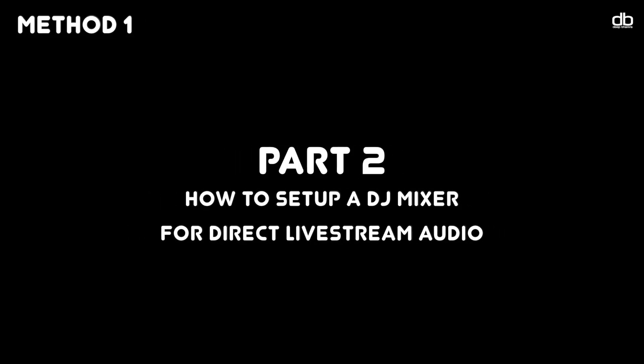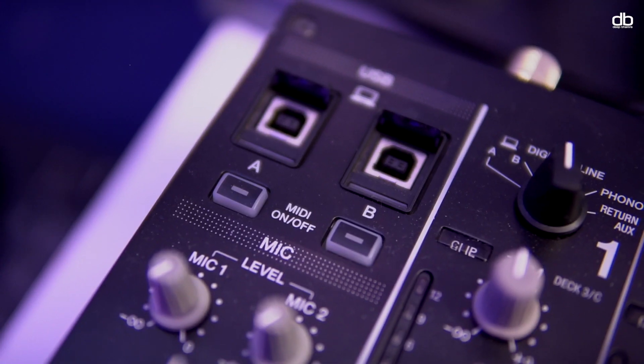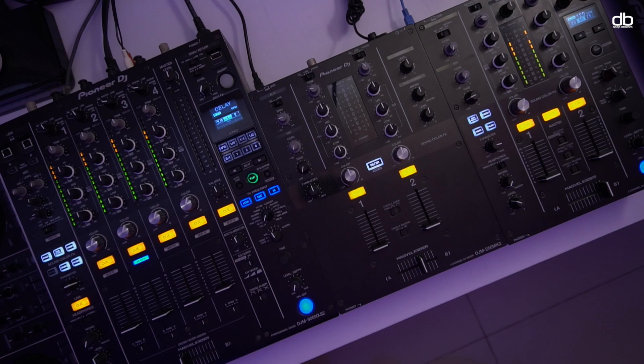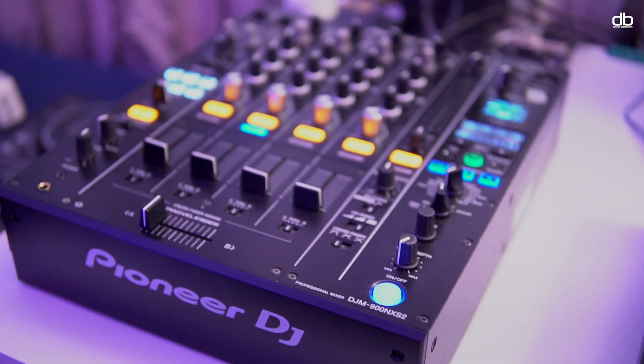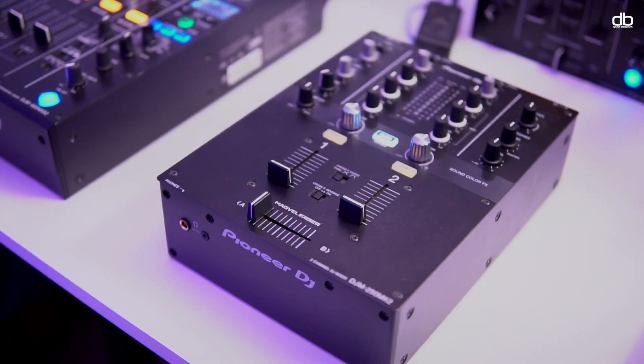Part 2: how to set up your mixer. If you're a DJ who has a mixer, you need to check if your mixer has a sound card. This method will not work if your mixer doesn't have a sound card — look for a USB Type B slot on your mixer. I have a few mixers here: the DJM 900 Nexus 2, the DJM 450, and the DJM 250 Mark II. All these mixers have a sound card and the setup process is almost the same for any mixer that has one.